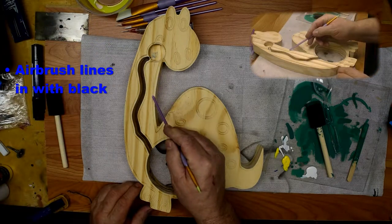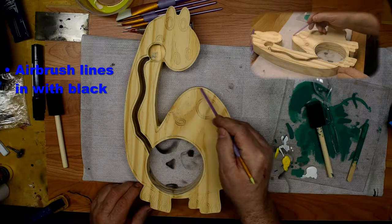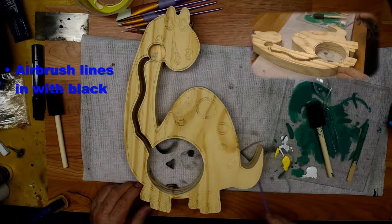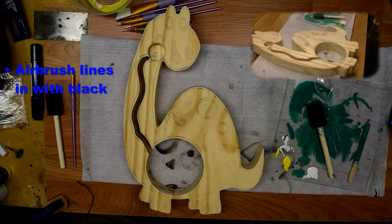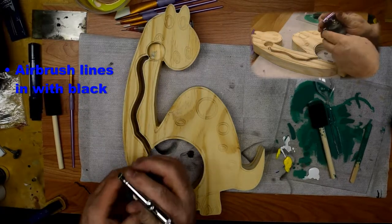So the next thing we're going to do is set in all these lines here — I'm going to fill them in with black, because those are going to be our outlines and highlights. We're going to fill them all in black. I'm going to do that with an airbrush because it's a little bit faster and it covers better in those cracks. I have an airbrush here that I'm going to use for it.